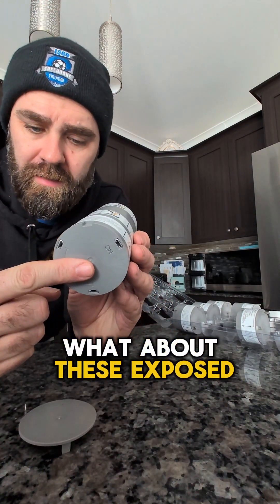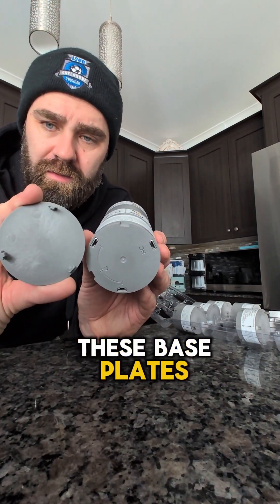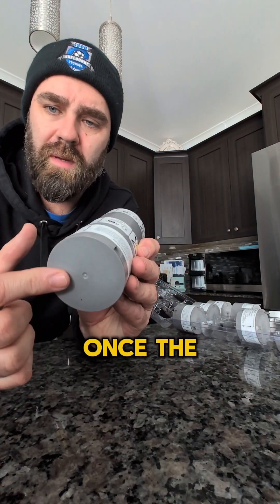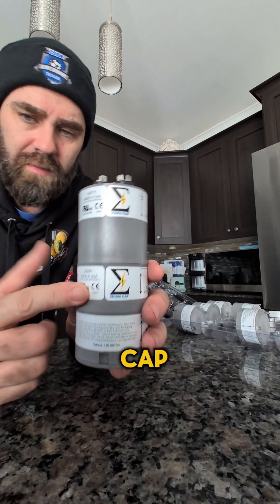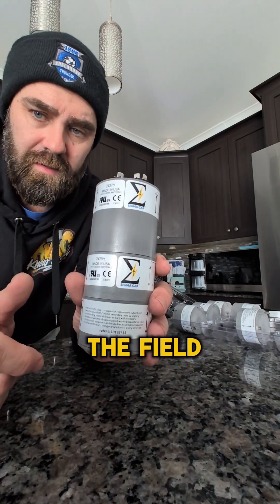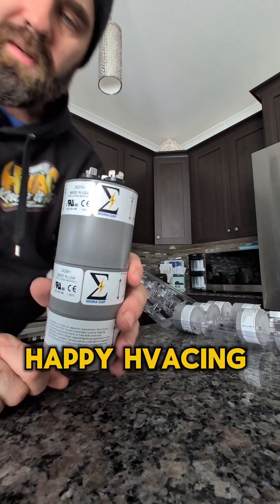What about these exposed ends here? Well, it comes with these base plates. Once the base plate's in, these connections are now protected. This is called Sigma Cap — you can build your own cap out in the field by having this kit. Happy H-Wacking.